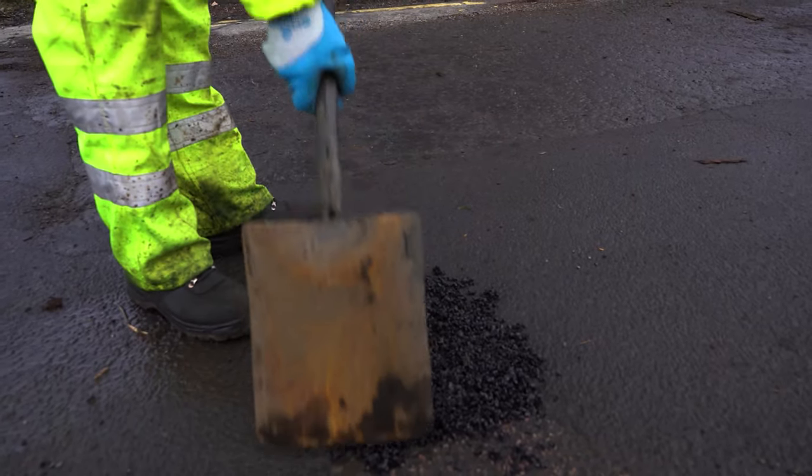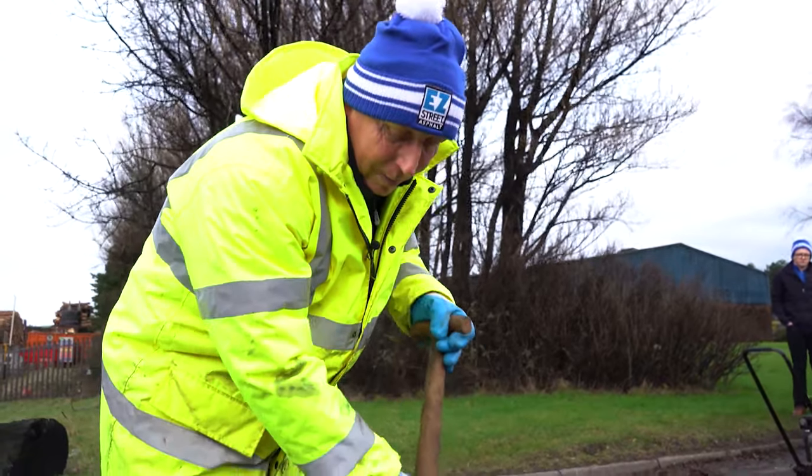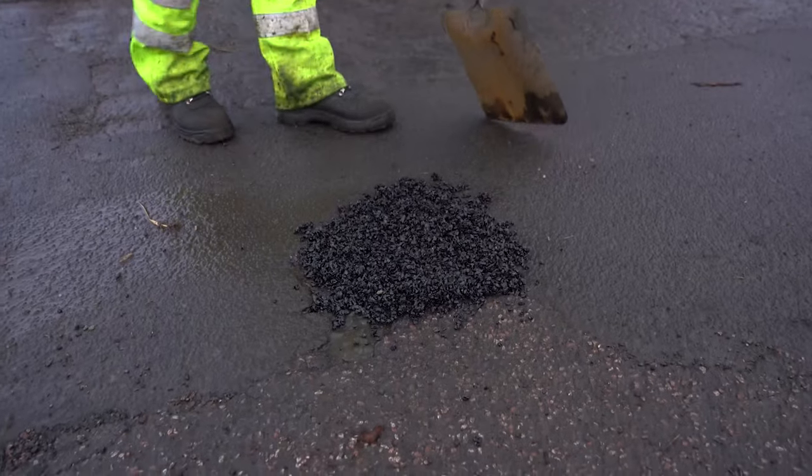We fill the pothole slightly higher so that it leaves a lip, so that when the wacker plate goes on it, it puts it down to road level. And now we're going to whack it.